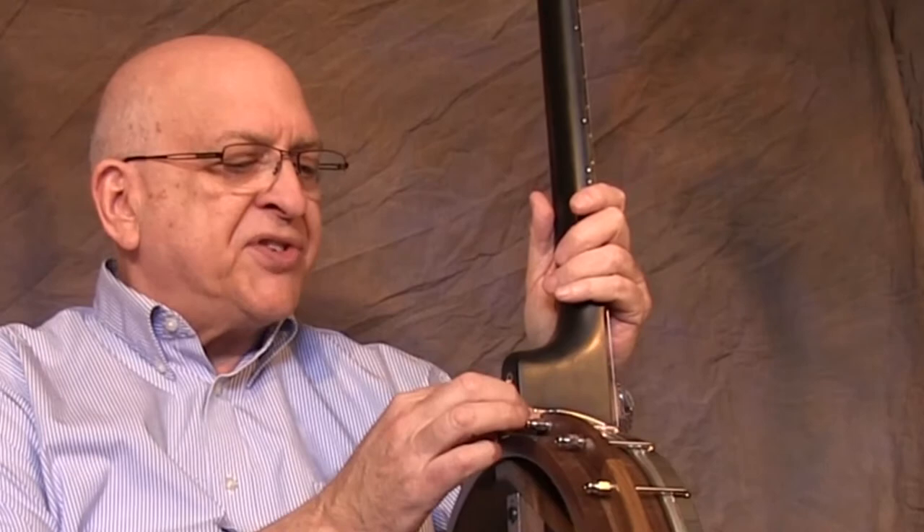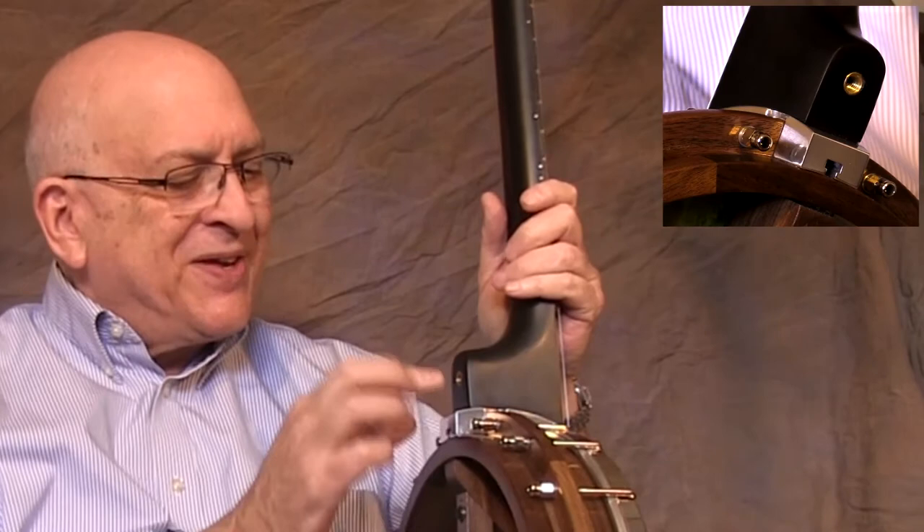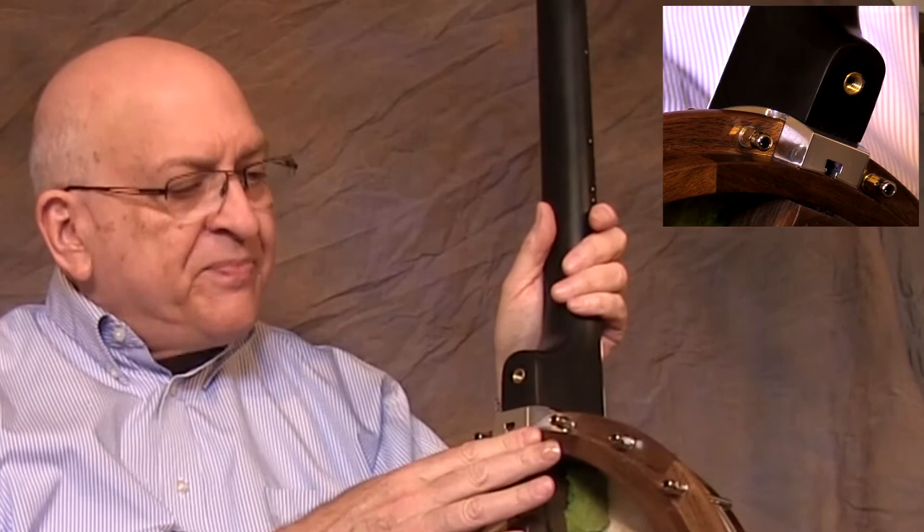The neck mechanism is very interesting. You can adjust the action of this banjo on the fly due to Neckville's patented flux capacitor. That's right — flux capacitor. This aluminum block here is bolted to the Neckville Atlas all-wood rim.